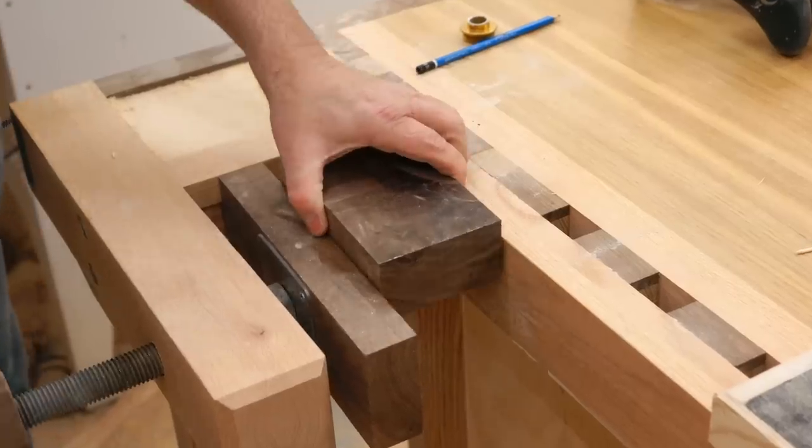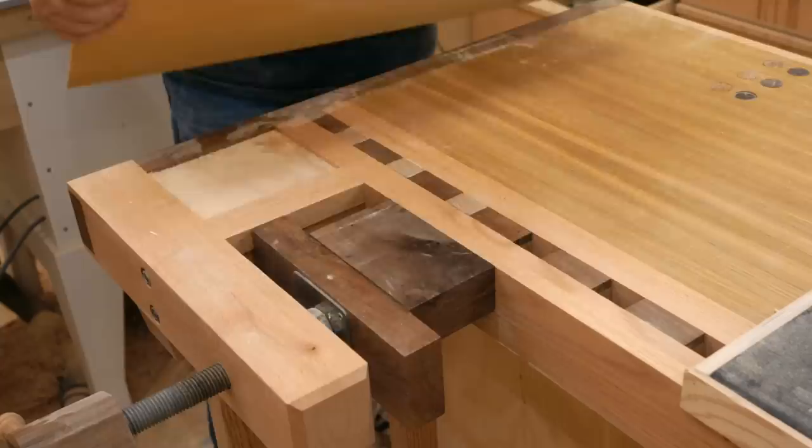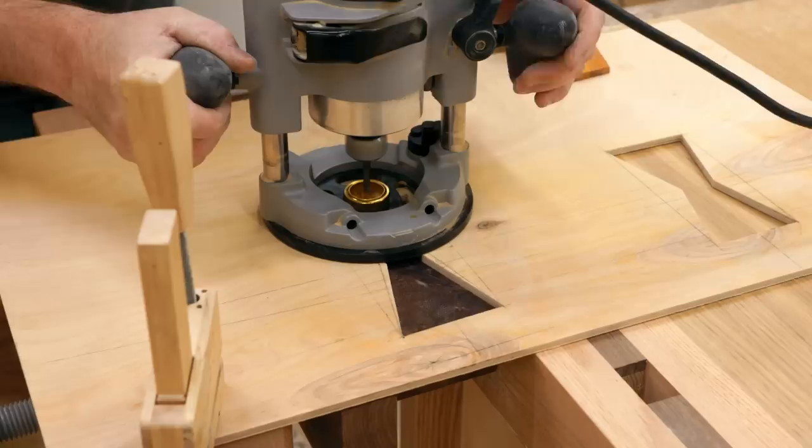I've got a scrap of walnut that is thick enough to make three of the four inlays that I need, and I'm going to clamp that in the shoulder vise of my workbench so that it's flush with the top. To cut the inlays I made a template from quarter inch plywood and I'm going to clamp that down so that it doesn't move.